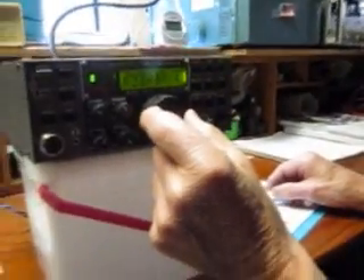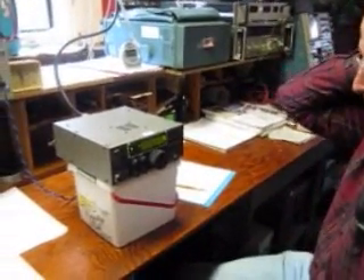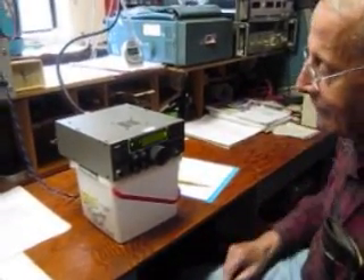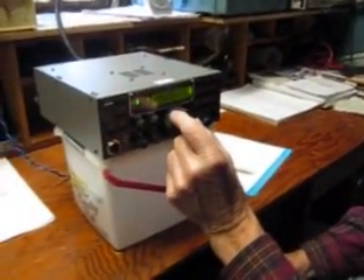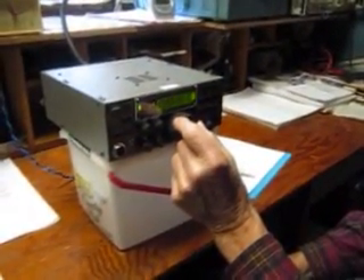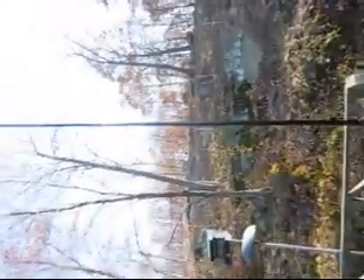So what do you think, Tony — are you going to put one up? I'm still thinking about that long wire, the real long wire, unless I have the room. All right, very good — good test. This is the end-fed half-wave vertical aerial.